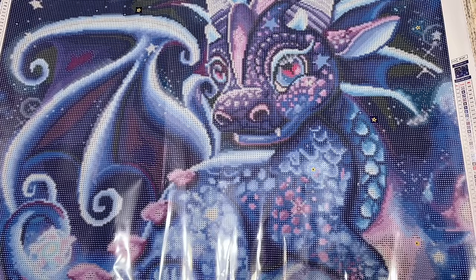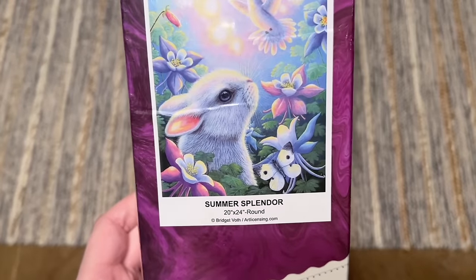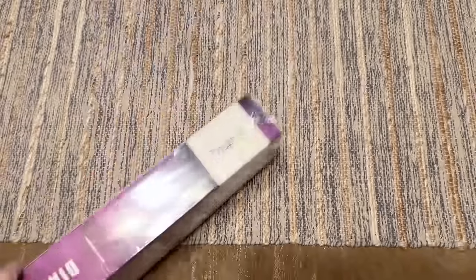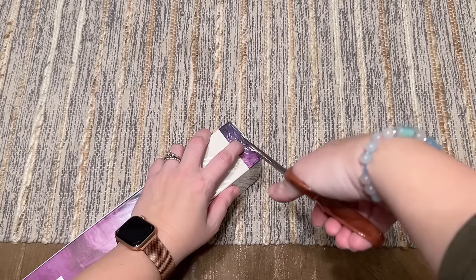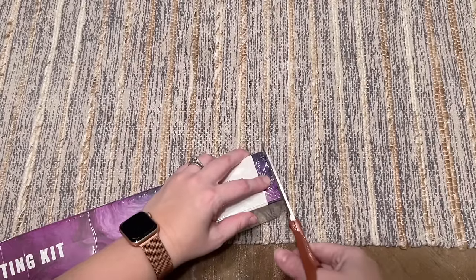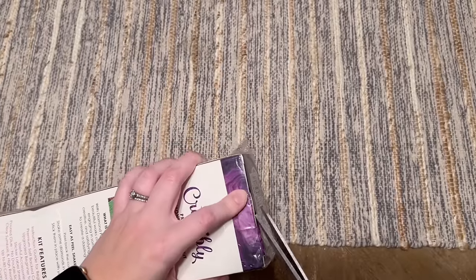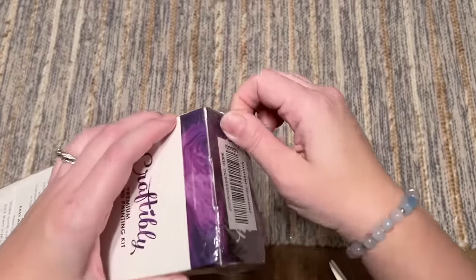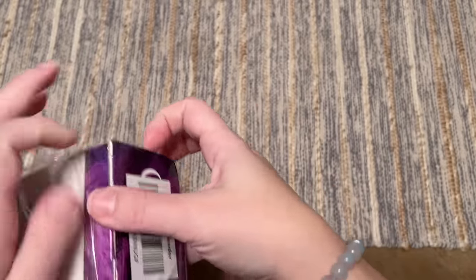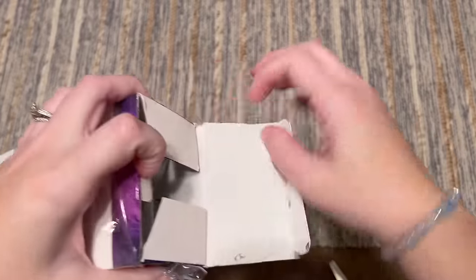I'm going to pack Little Dragons Galaxy away and pull out the other kit — Summer Splendor. Summer Splendor is 20 by 24 inches, has round diamonds, and is by artist Bridget Voth — licensed through ArtLicensing.com as well. This is me trying to step outside of my comfort zone a little bit. It's not necessarily the style of artwork I always gravitate towards, but I bought it largely to support Craftably as part of their new releases, and I thought it's good to stretch yourself outside your comfort zone sometimes.